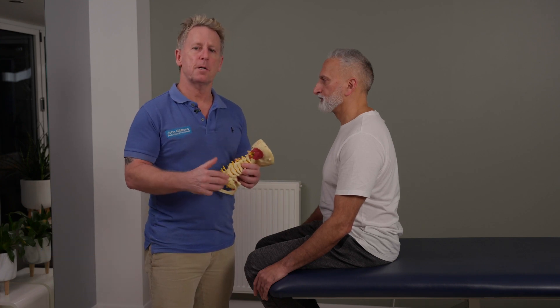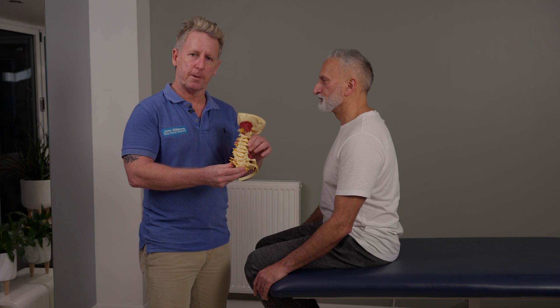In this video, I'm going to talk to you about a seated mobilizing and manipulation for the cervical spine.